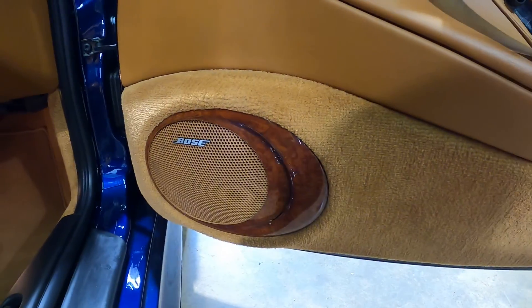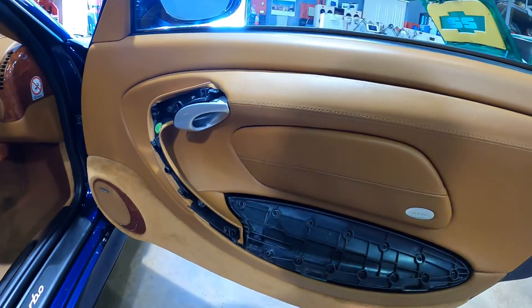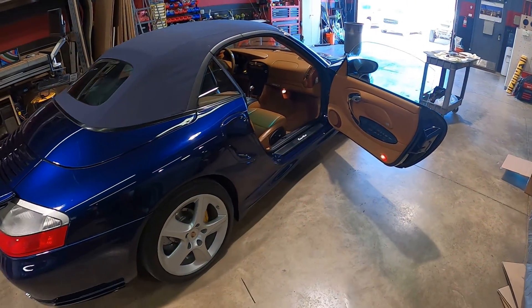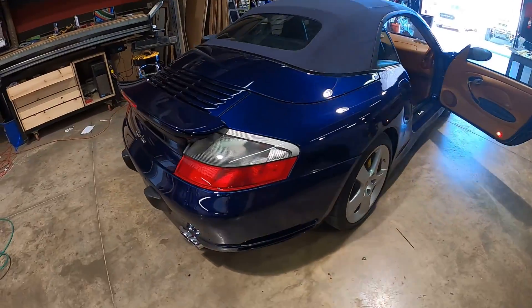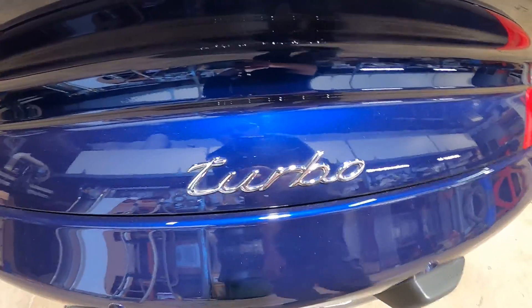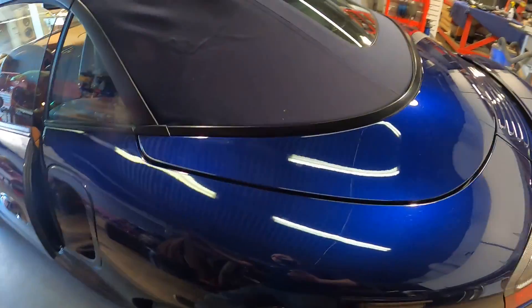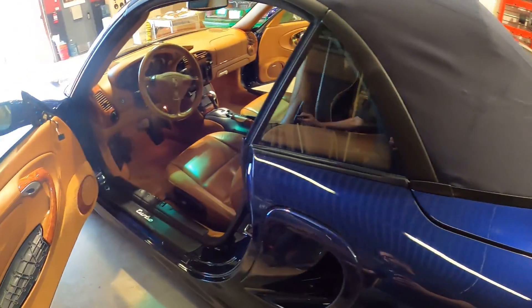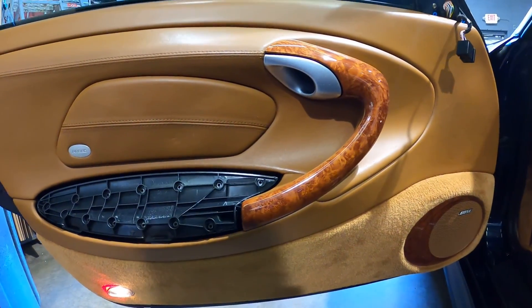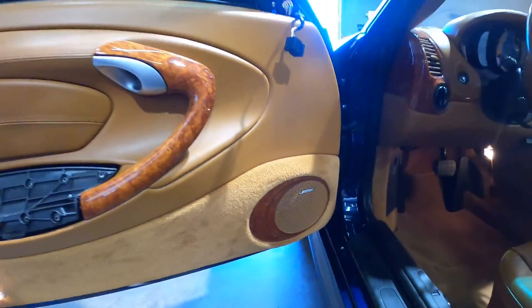The wood trim is everywhere in this Turbo. From here I'm gonna put this on a quick lapse and show you these panels going back on.